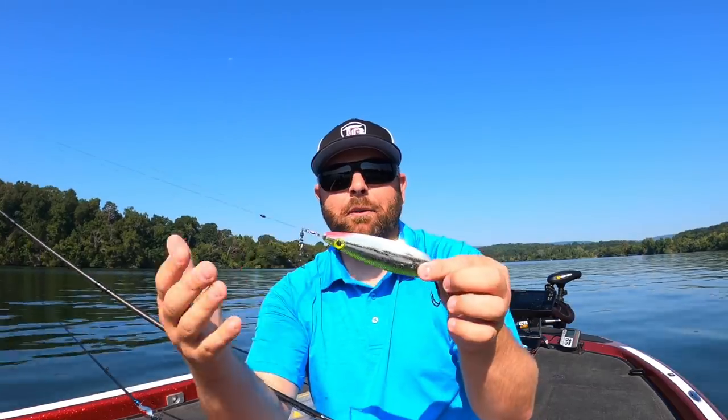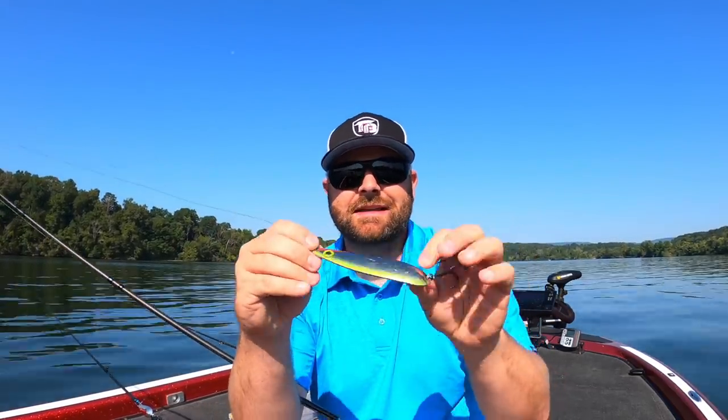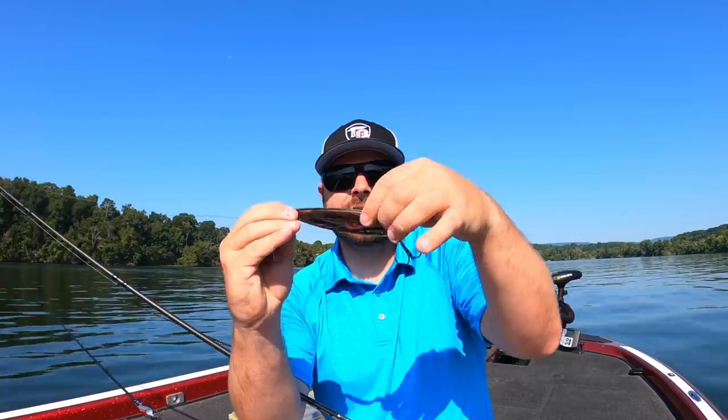When this thing is falling through the water, you cast it out with a semi-taut line with a little bit of a bow, and you're just going to walk it down. What this thing is going to do is dance all over the place — spinning, flashing, swimming side to side — and it mimics a dying baitfish.